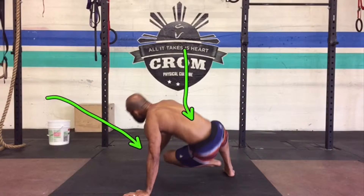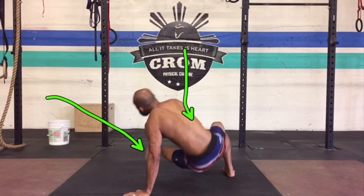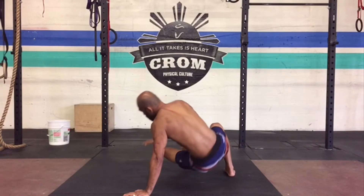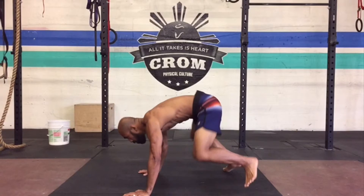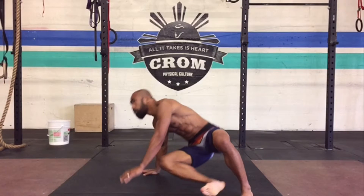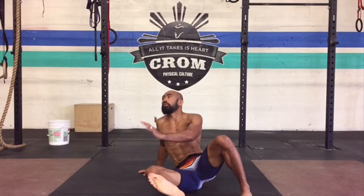Notice that the opposite hand comes off the ground. So if my left leg is going to be sitting through, my right hand is going to come up into the air. My butt touches the ground on each repetition so I know I'm going through full ranges of motion. Then I come back to the middle and rotate through on the opposite side — sitting through with the right leg, left hand comes up into the air.